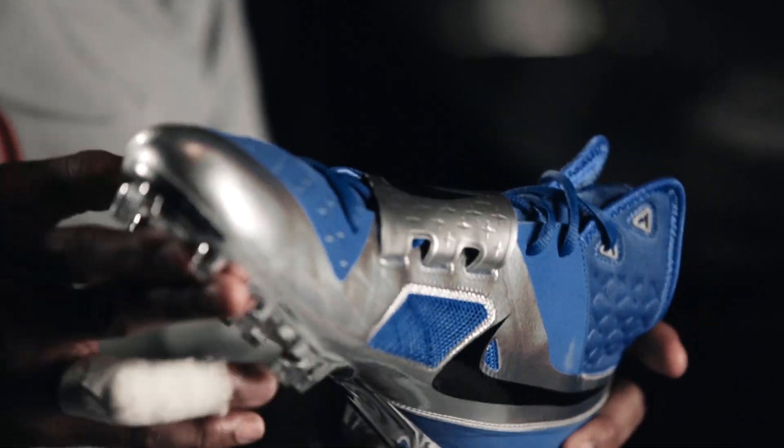Nike guys asked me a ton of questions. They told me what do I like, what do I like in my shoes. I told them I like it to be clean, but at the same time I told them some things that I really like in different shoes, whether it be like the Jordan, the Deion.